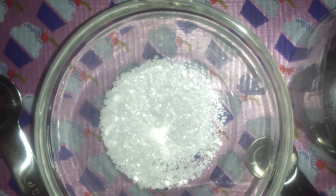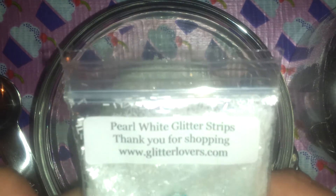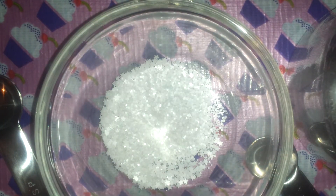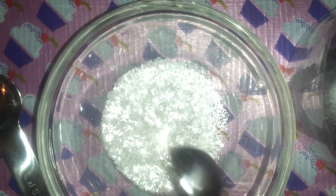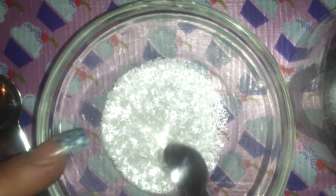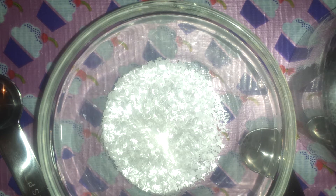Also from Glitter Lovers, I'm using the pearl white glitter strips, or tinsels, whatever you want to call them.